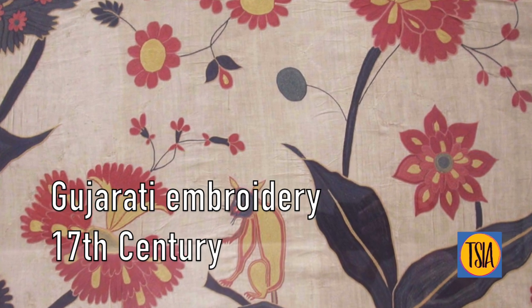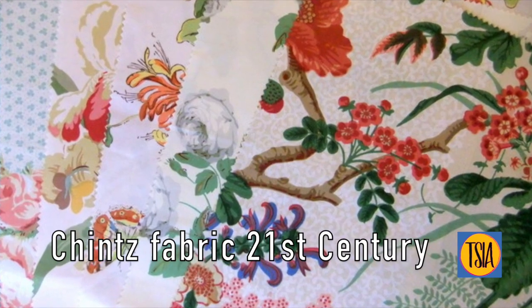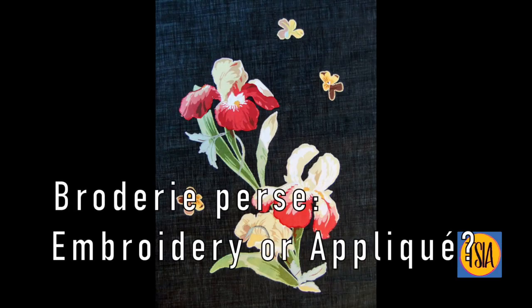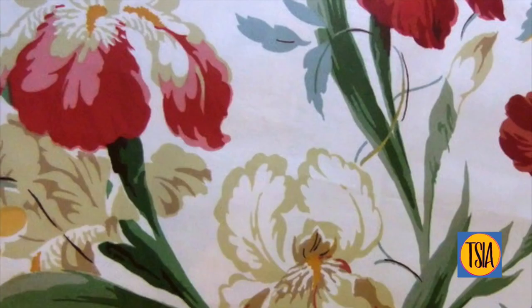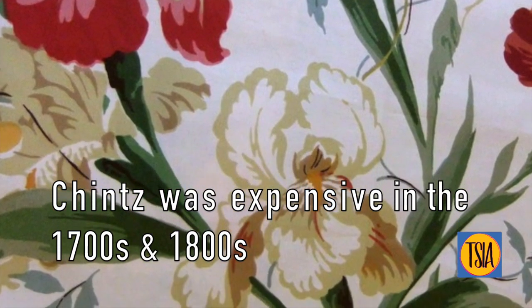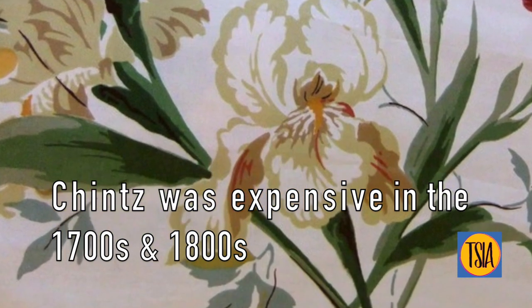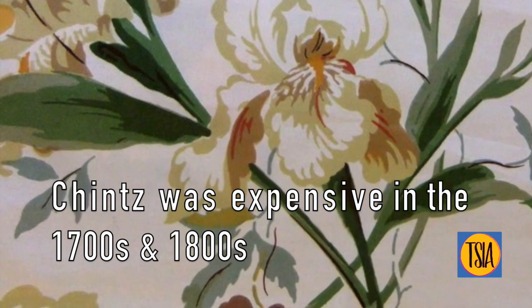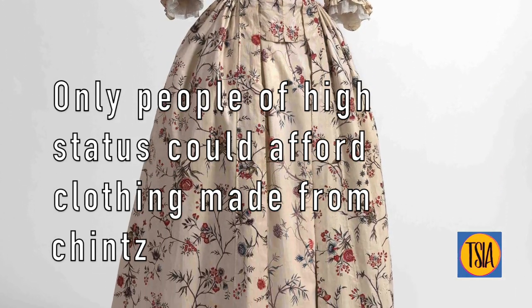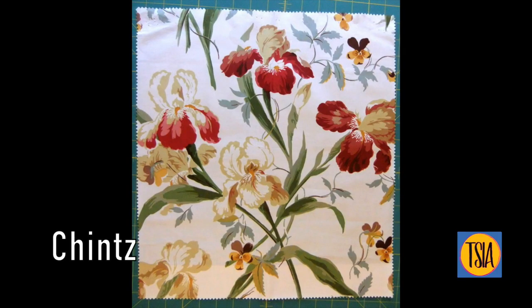You only need to look around at all the creative textile art being made in the 21st century to realize these methods continue to thrive. Brodery perse, or Persian embroidery, is not actually embroidery but rather appliqué that emulates designs found on embroidered fabric traded centuries earlier. The popularity of chintz in England and France in the 1700s and 1800s, combined with trade wars, made this fabric prohibitively expensive, so only people of high social status could afford clothing made from this beautiful glazed fabric we know as chintz.